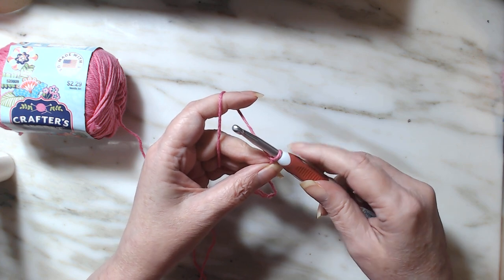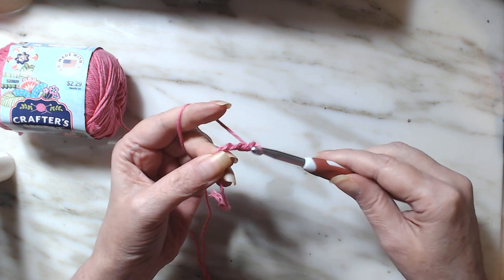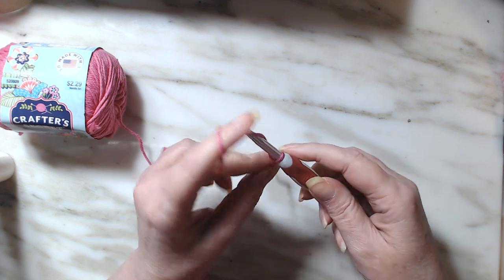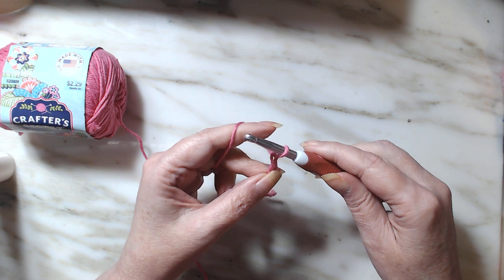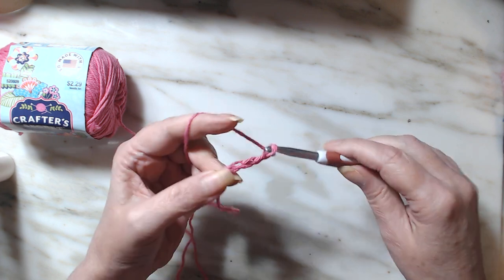A chain is: yarn over, pull through loop. Yarn over, pull through loop. And that's what we're going to do for a grand total of 25 stitches.